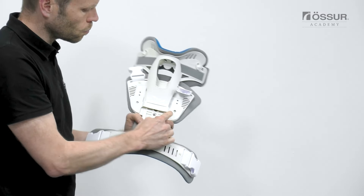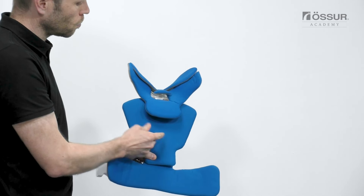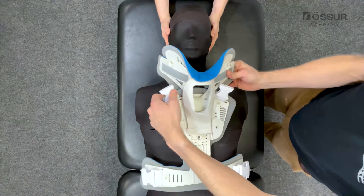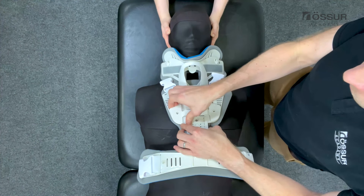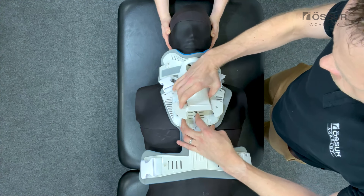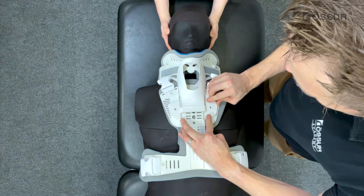The collar sternal plate attaches to the hook and loop at the top of the front panel. Make sure the padding of the collar is behind the front panel padding. Apply the front panel to the patient. Adjust the height of the chin strut on the front panel to suit the patient's anatomy. Align the rivet holes in the chin strut with corresponding holes on the front panel to ensure symmetrical positioning.